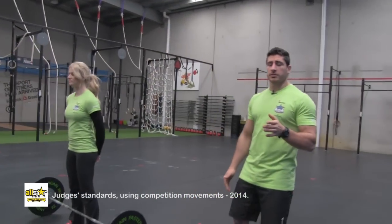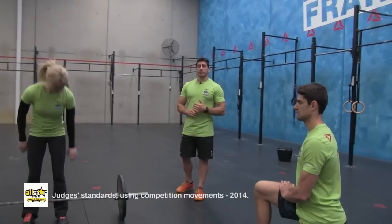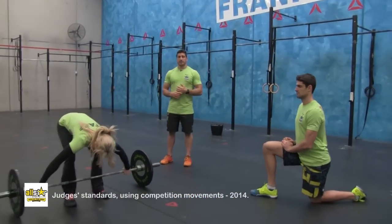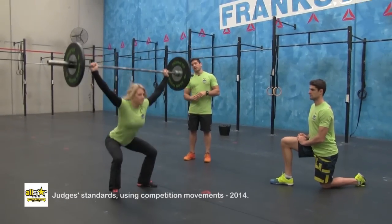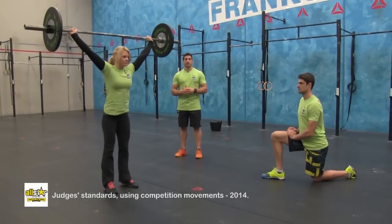These are the judges standards for the squat snatch. The judges are going to position themselves where they can see the full movement. The athlete's going to take the weight from the ground overhead. We're going to land in a full squat snatch — crease of the hip passing below the top of the knee, standing it up to full extension at the top.